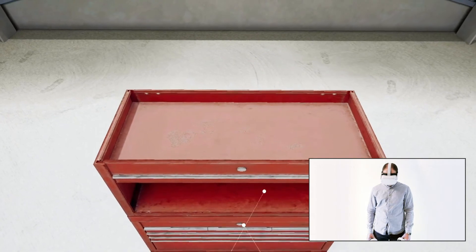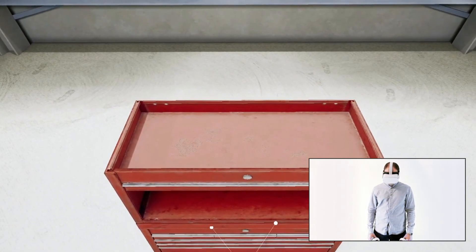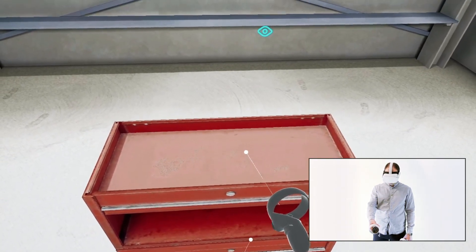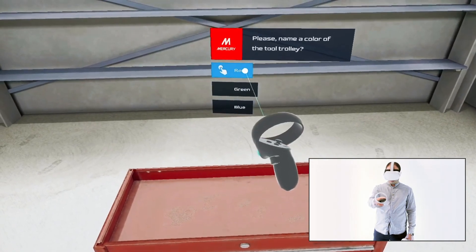Let's take a closer look at the second technique by hovering the beam over the tool trolley and pressing and holding the trigger button for two seconds. When the dialog box appears, select one of the options from the list which you believe is the correct answer.